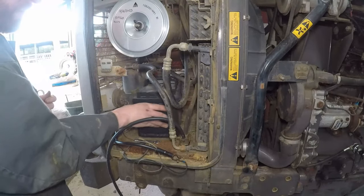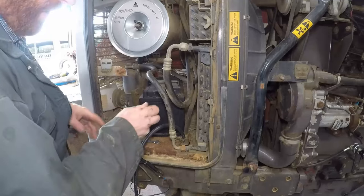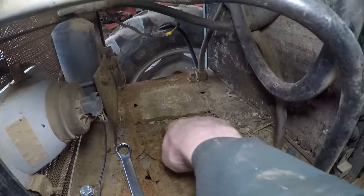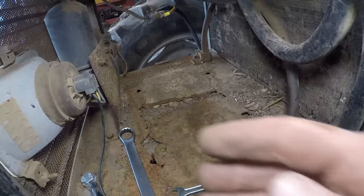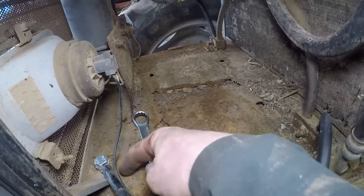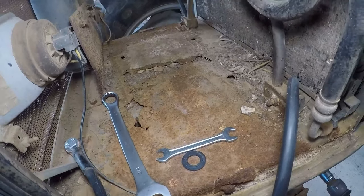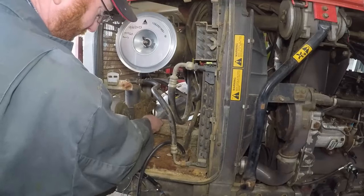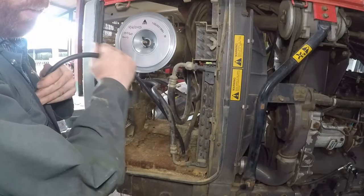Now we'll get rid of the old earth lead. I was going to do it with the battery in there but I'm going to have to take the battery out from the far side. With the battery out you can see the state of the battery tray — it all needs to be replaced. This is what happens: the vapours and gases that come off batteries cause corrosion, which is why I want to get away from earthing here. Hopefully on that bell housing bolt we should have a nice clean earth. But this is a job for the future — tidy up in here. Now we can bring the battery back in to work out the length of our cable.